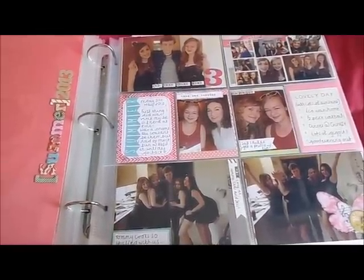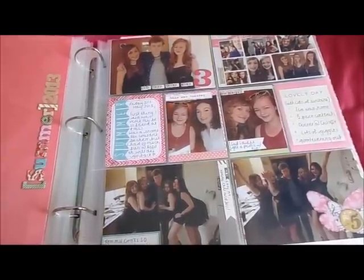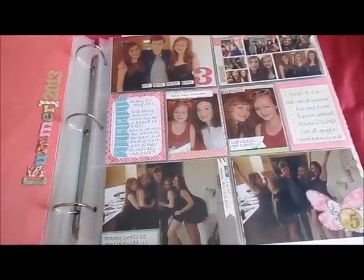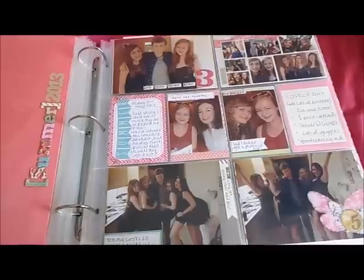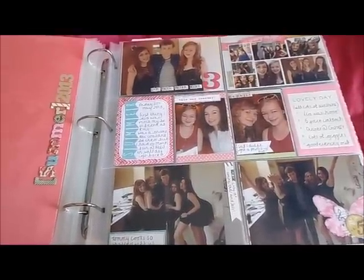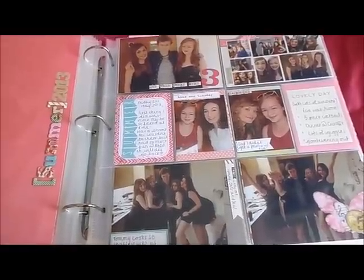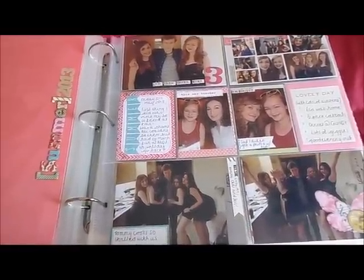it might have even been later than this in the year, I discovered a system called Project Life. It is a way of documenting your daily life while still having all the creative elements of scrapbooking, and it apparently works out a lot cheaper and is a lot faster than 12 by 12 scrapbooking, so I thought for this summer I would give it a go.